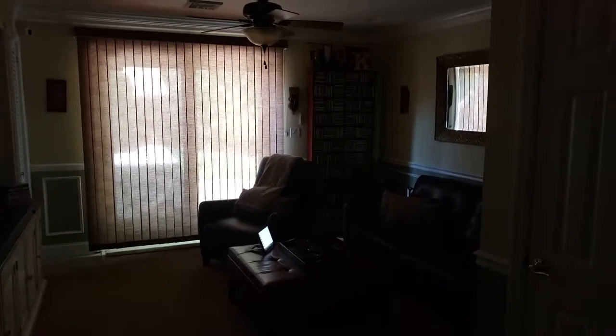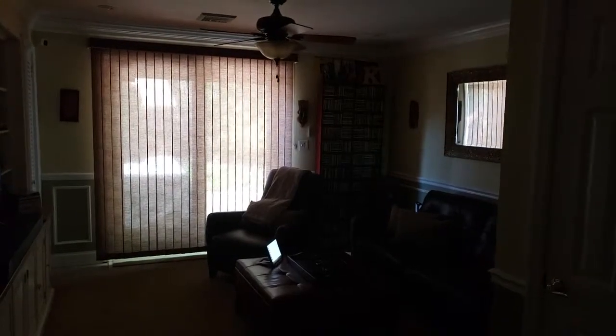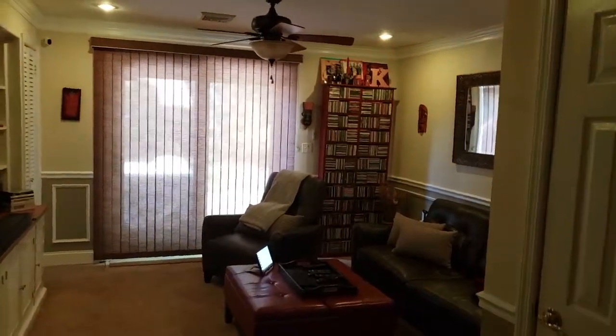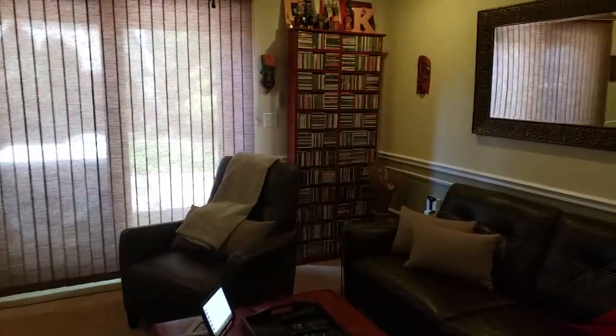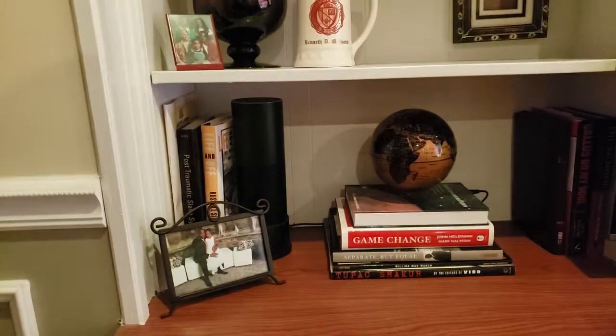Echo, turn on lights. All right, so in most of the rooms in the house I do have an Amazon Alexa device. Many times I call the device something different, but in here it is Echo.